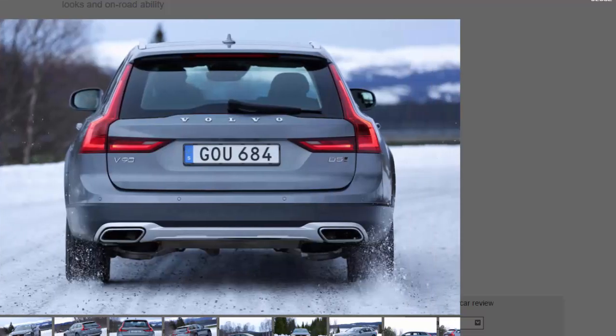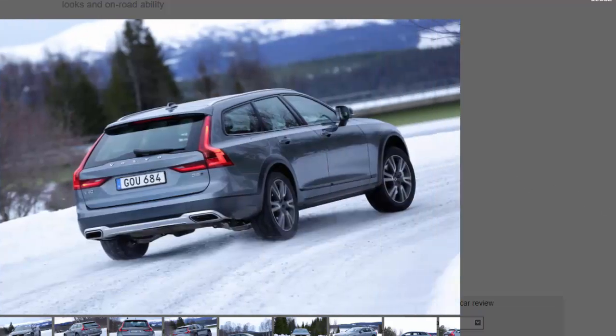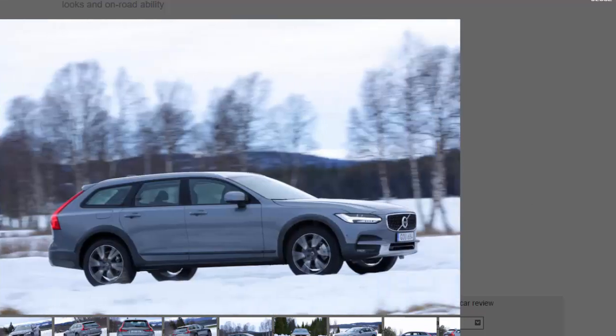Volvo got the ratio of off-road looks to on-road ability so spot-on that all following Cross-Country models have followed the original car's design to a tee — a trend the V90 Cross-Country proudly continues. The ride height of the all-wheel drive chassis has been raised by an extra 65 millimeters, the front track widened by 20 millimeters, the rear by 40 millimeters, and the specially designed tires are 42 millimeters larger in diameter. This is not just an exercise in rugged styling, Volvo insists.